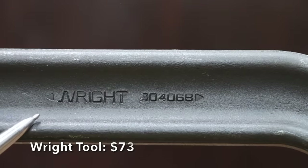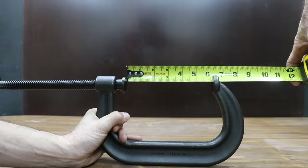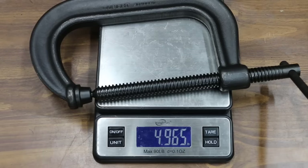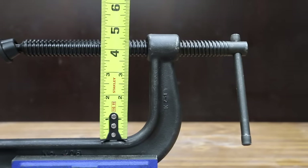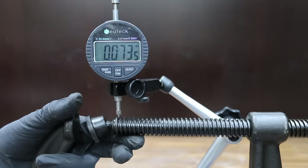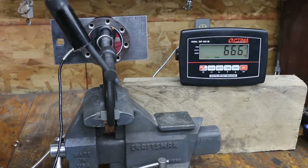At a price of $73 is this Wright brand, rated for 6,900 pounds. The jaw opening is just over 6 inches, and the Wright clamp is made in the USA, weighing 4.97 pounds. Its throat is close to 4.2 inches and adjustment screw wobble is 0.073 inches — about the same as the Grose. The Wright Tool looks a lot like the Stanley Proto and performed similarly at 667 pounds of force.